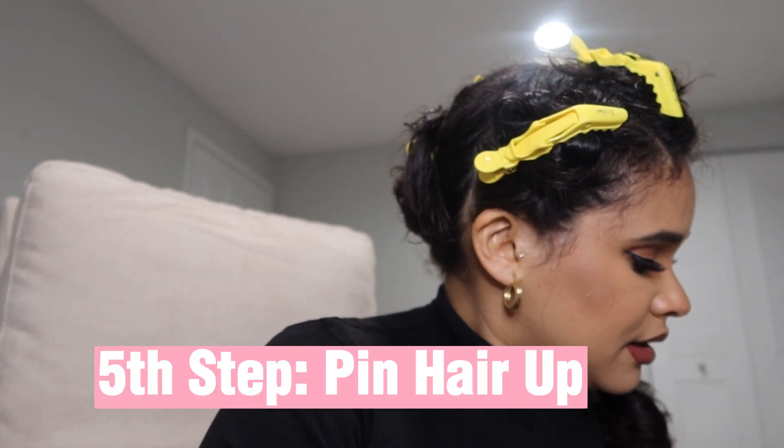What I do now is just pin it, because I want to make sure I keep that section in place as much as possible without it falling. I just grab it and pin it away.